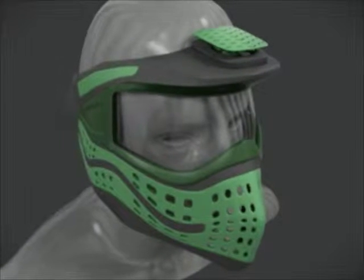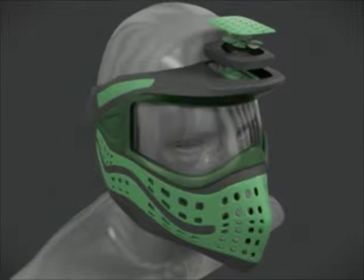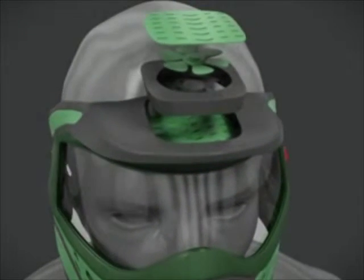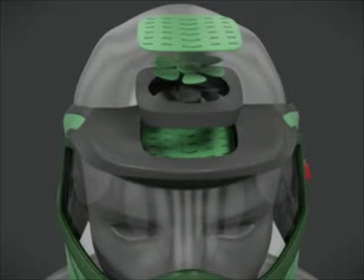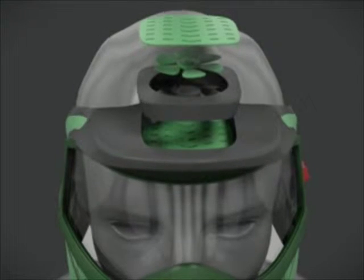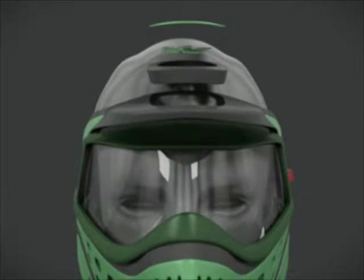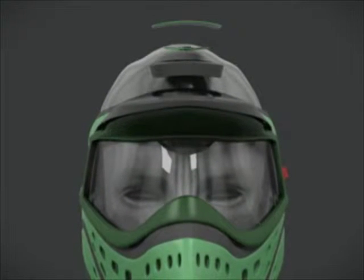The invention consists of a paintball helmet, face shield, and a small fan. The fan is centrally located and mounted to the top portion of the helmet. The purpose of the fan is to circulate ambient air that not only cools the user, but also prevents the face shield from becoming foggy.